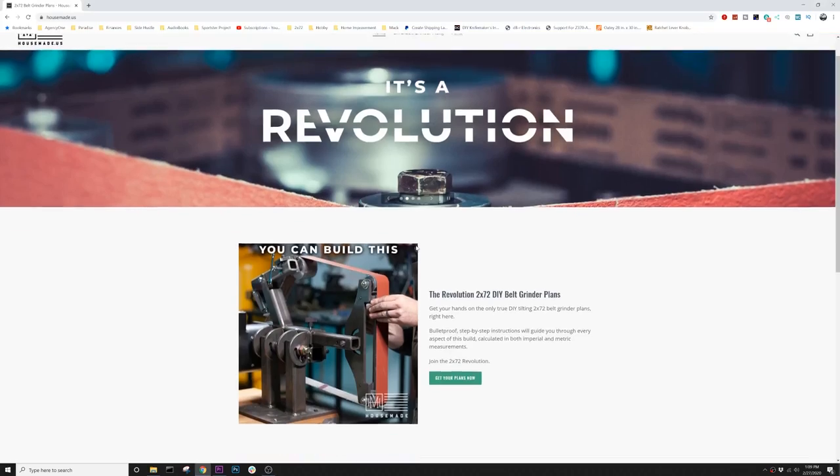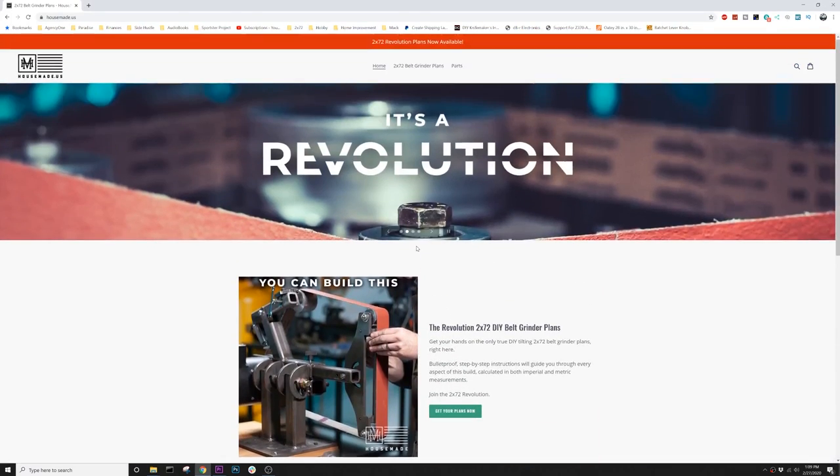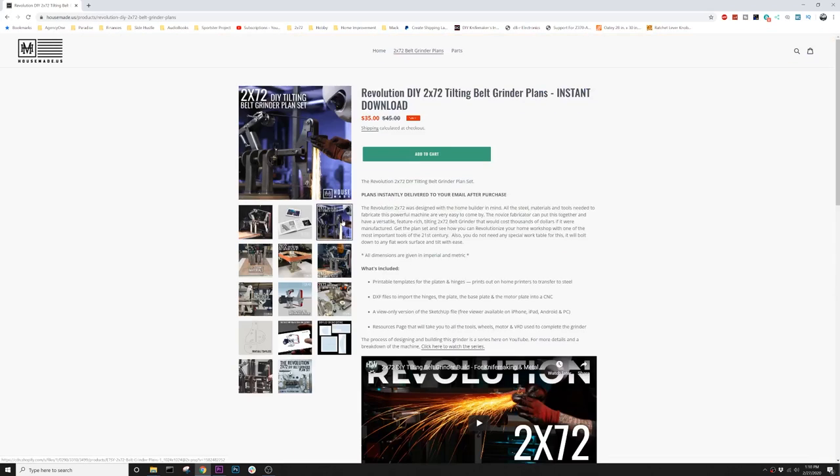The plans launch for the 2x72 grinder prototype that I put out last week went really well. There were hardly any technical glitches. I actually built and designed that website through Shopify — I'm not sponsored by them nor am I an affiliate of theirs. I just felt like that was the easiest and quickest way to get a website up and online, and it worked really well. To all few hundred of you who bought the plans, thank you.